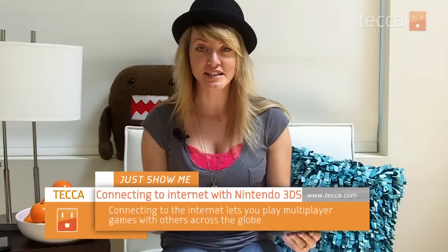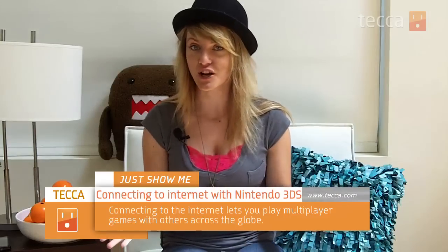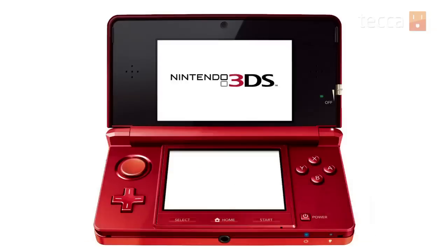Hi everybody, Ashley Esqueda here with Tekka TV, and it's time for another installment of Just Show Me, where we take your tech toys and gadgets and show you how to get the most out of them. Today I'm going to show you how to set up a wireless internet connection for your Nintendo 3DS or for your child's 3DS. One of the best parts of using a 3DS is playing multiplayer with all kinds of people all over the globe.